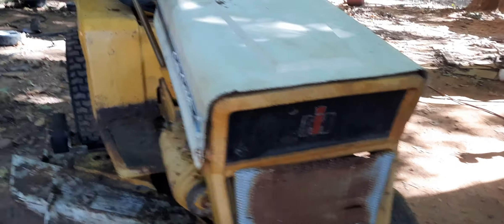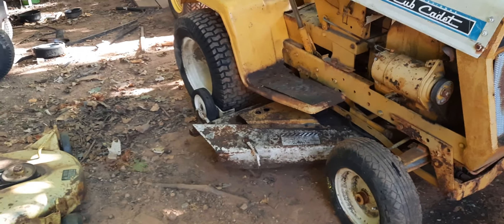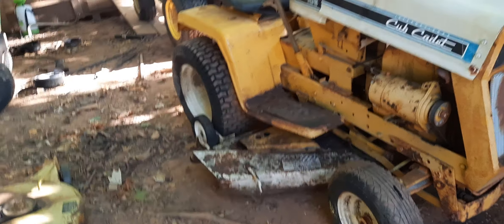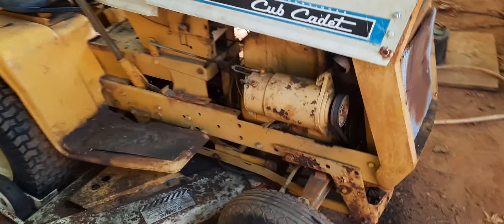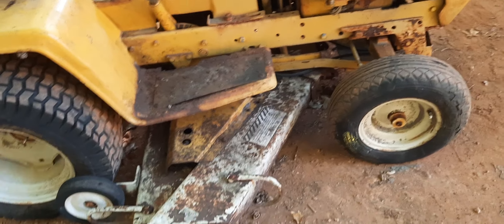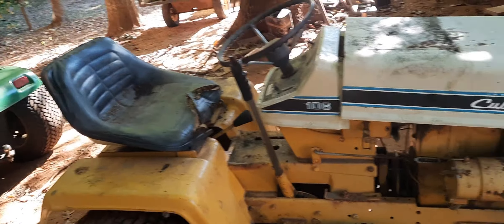Everything is here on it. The deck is on it. From all I could see, the pulleys and stuff appeared to be frozen. I'm not for sure — I haven't really messed with it. I just got it yesterday and unloaded it off the trailer.